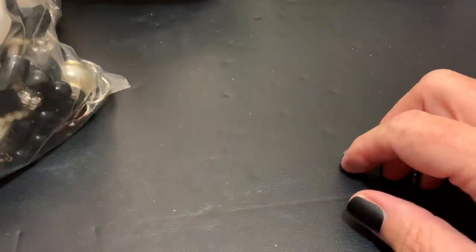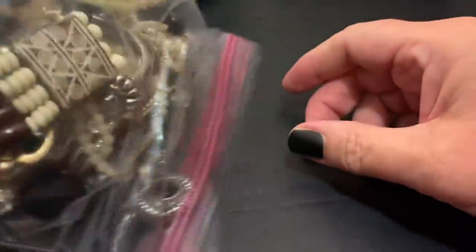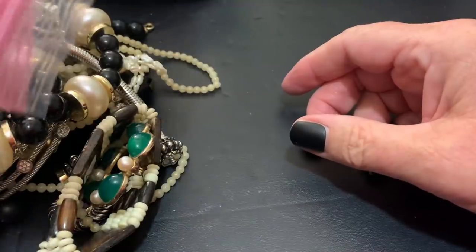Sally from Vintage Discoveries here with some vintage bag haul. I won't wait — I want to get right to it.